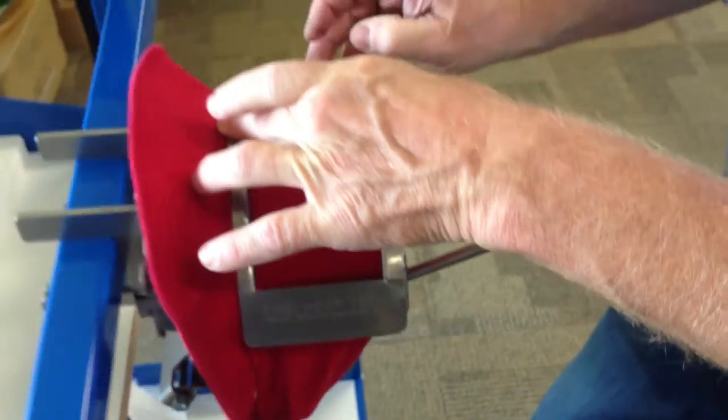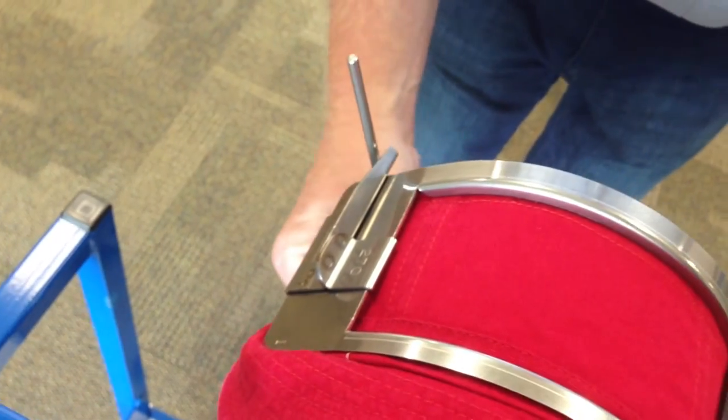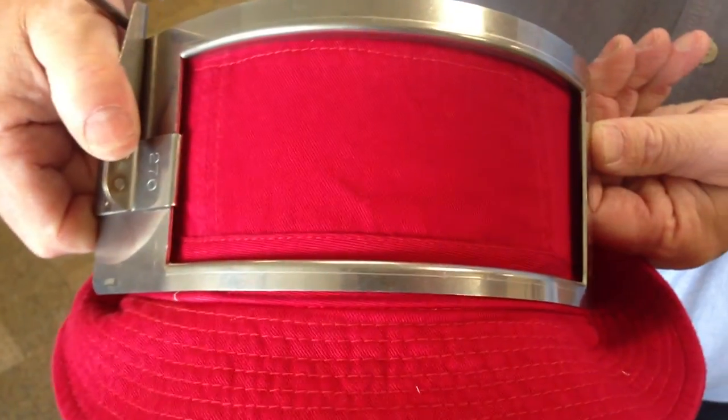Then we bring the little lever over on the right side and push the locking mechanism, pull the T-bar out. Now we've done our bucket hat, ready to sew.